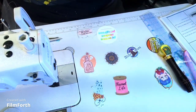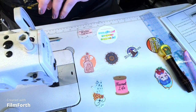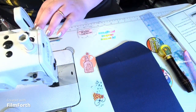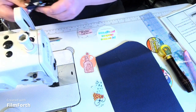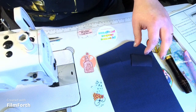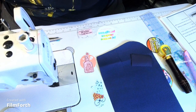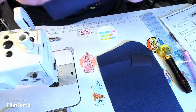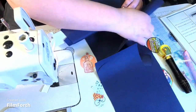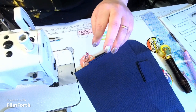So we're going to grab the back piece, our zipper tabs — piece J and the two back pieces of H, the longer pieces of H — and a nine-inch zip.